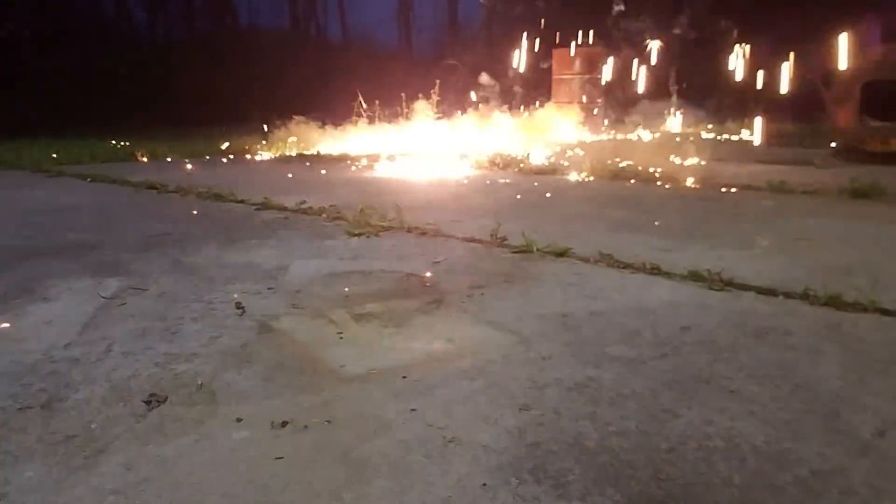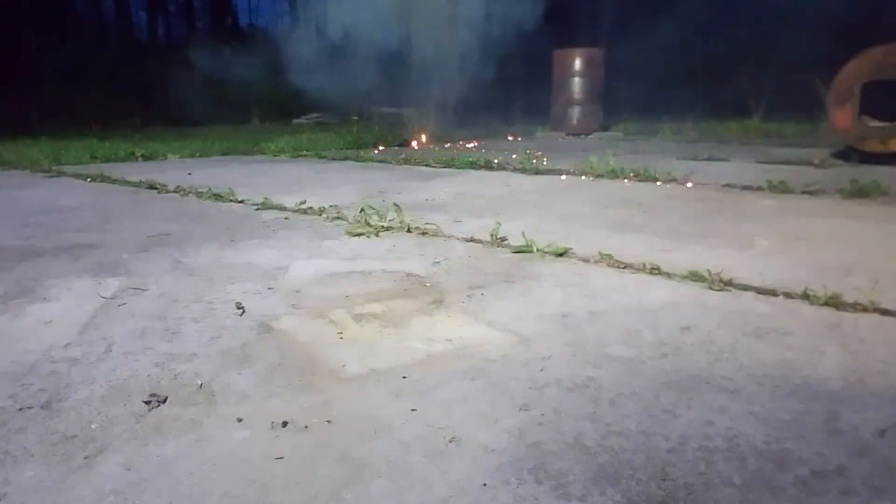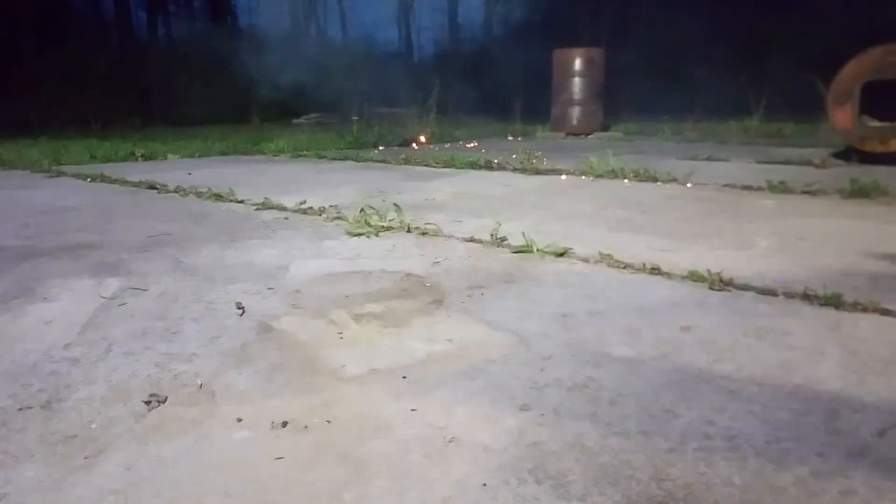Oh hell, he's almost ready. Alright, here we go. Oh shit. Oh shit, alright!